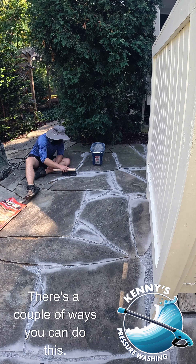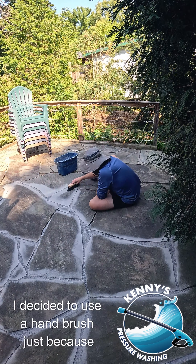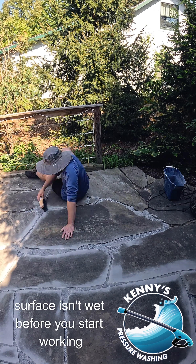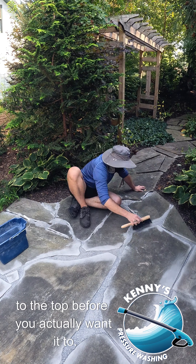There are a couple of ways you can apply this. You can broom it in if you want. I decided to use a hand brush because it was a little more intricate and seemed easier for my application. One important thing to note: make sure your surface isn't wet before you start, or else it's going to seal to the top before you actually want it to.